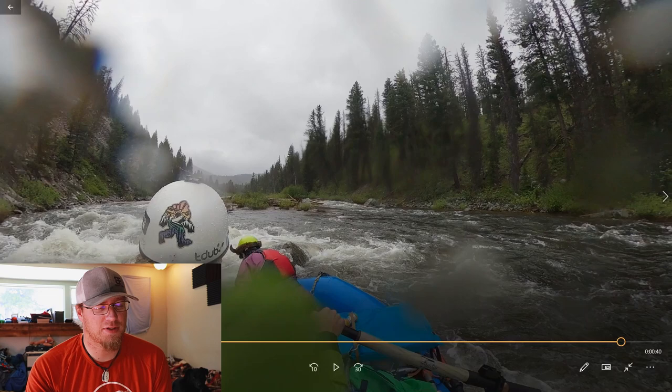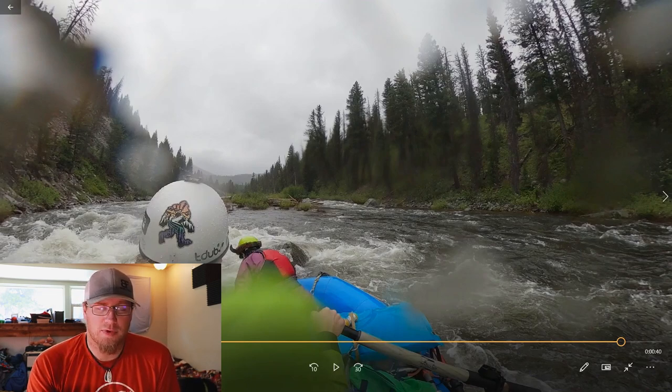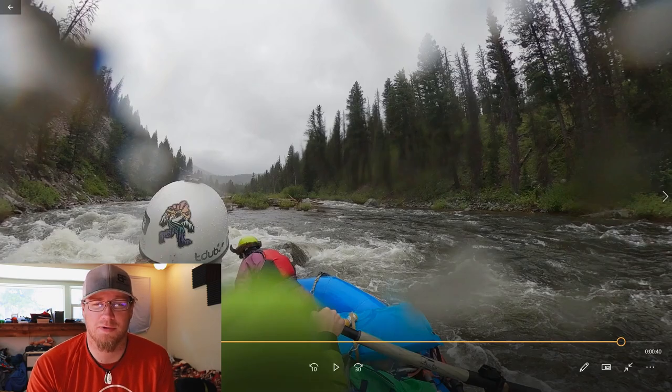The high-side probably wasn't really necessary at that point, but it's a good thing to practice communication with your passenger. If you need them to do something, it's good to practice that communication. My passenger right there is actually my mom, so a big shout out to my mom for riding the Middle Fork of the Salmon with me.